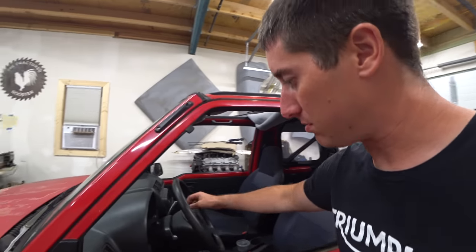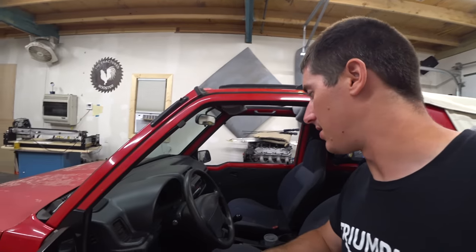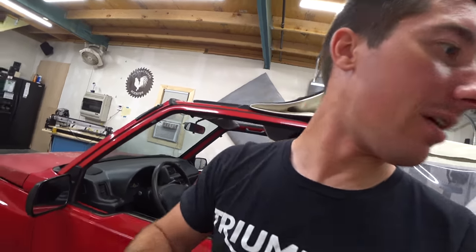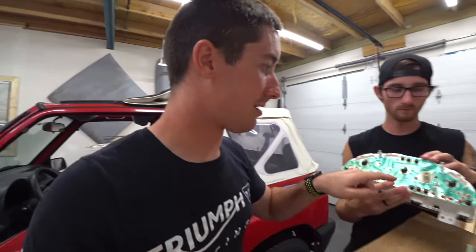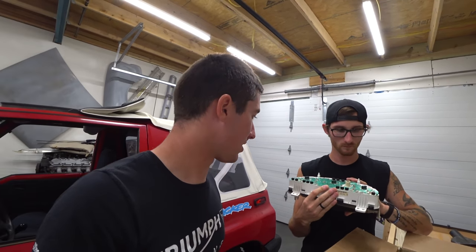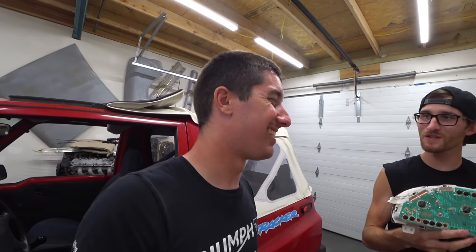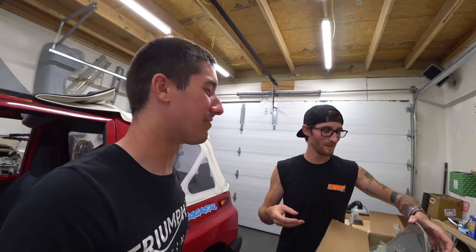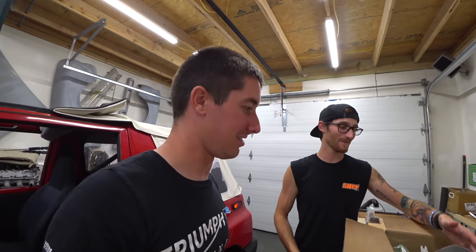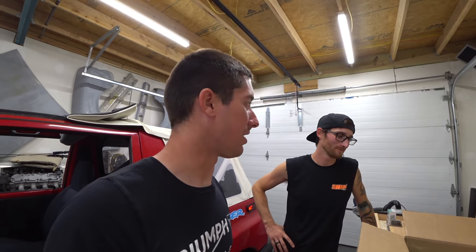We've been in here a bunch lately. We need to take the cluster surround out and then we can get the gauges out. The hardest part of this whole thing is the speedometer cable on these — it's terrible to get off. I fought that for a long time. I do wish I had LEDs for it. Remember when we used to do that on all our cars? The Fox body, we did the LEDs, the Dodge, everything had LEDs. The Corvette C5 got them.